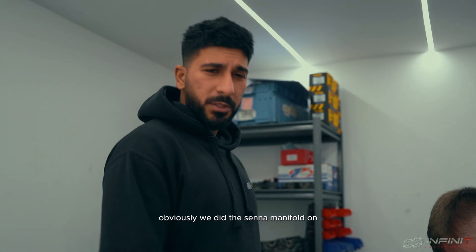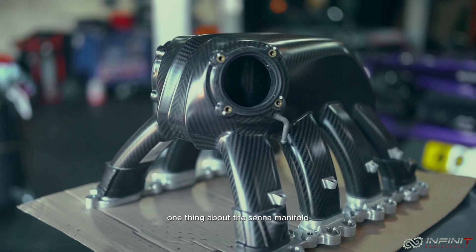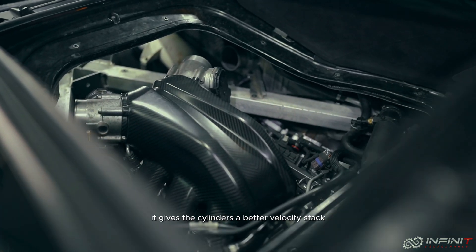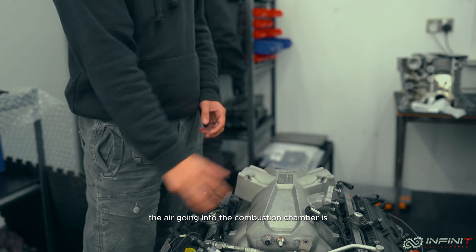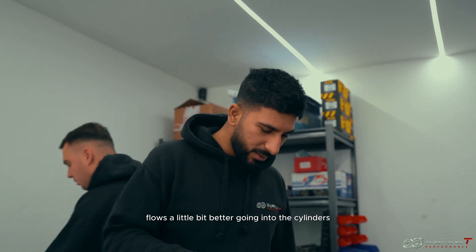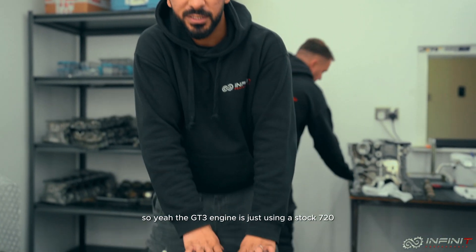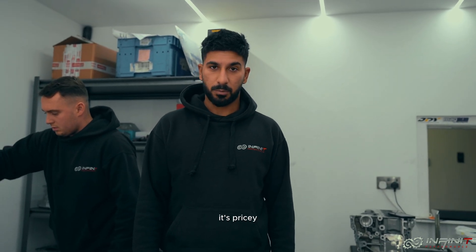Manifold off. We did the center manifold on the world record car. One thing about the center manifold — it's quite a bit taller than the stock 720S manifold and it's made of carbon fibre. The fact that it's taller gives the cylinders a better velocity stack, so the air flowing into the combustion chamber tumbles a bit better into the cylinders. We picked up around 60 to 80 wheel horsepower with the center manifold. The GT3 engine is just using a stock 720 manifold — not a surprise because the center manifold is pricey.